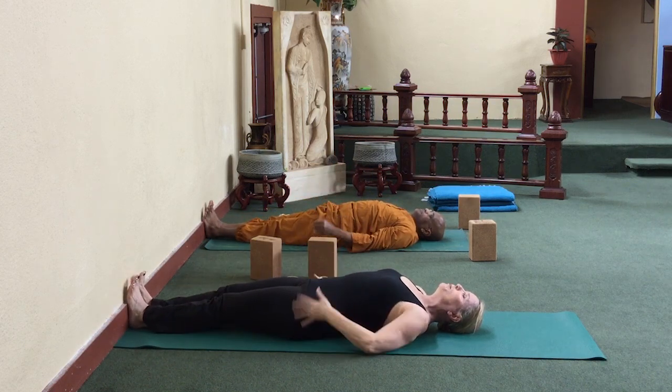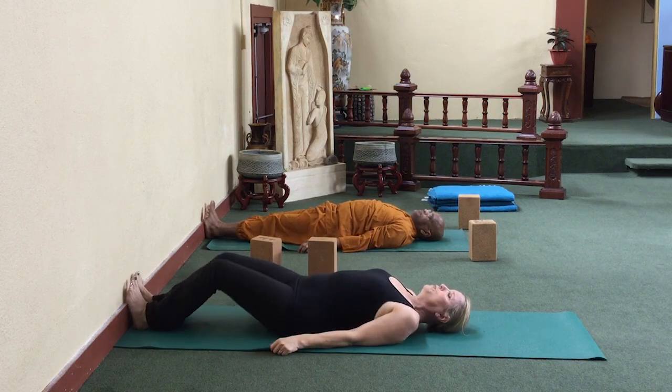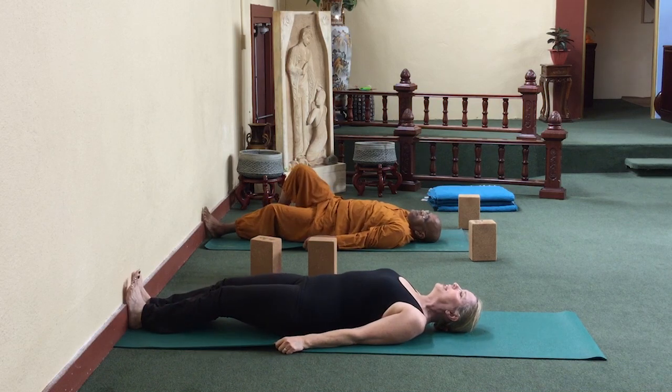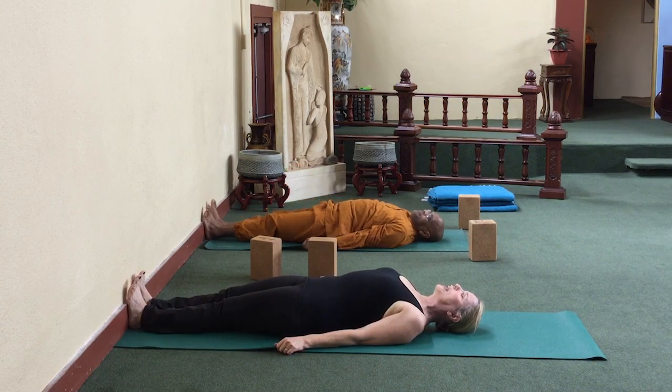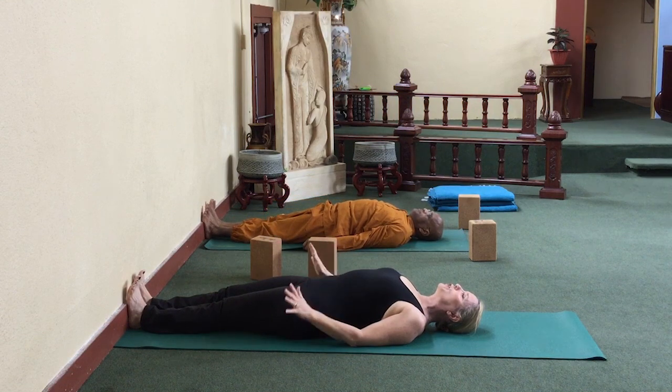Now notice your back is releasing, so you might have moved away from the wall. Scoot in a wee bit, get the bent knees, hold onto the side of the mat and push the heels in to create your traction again. If you have low back pain at all, you want to try this.